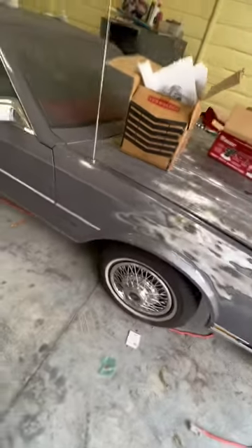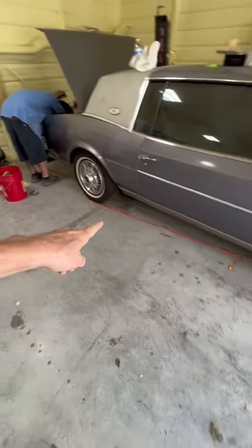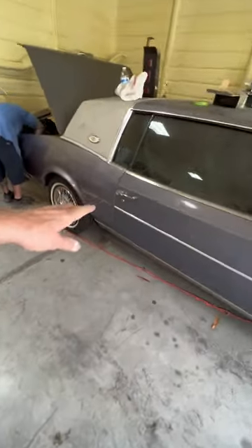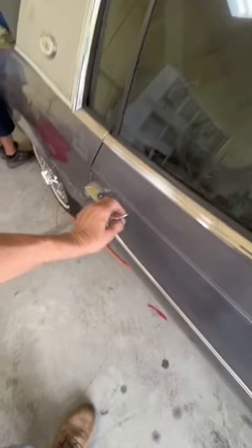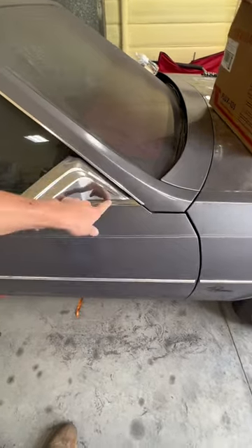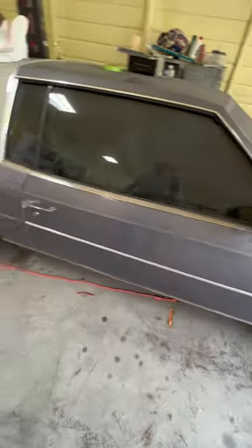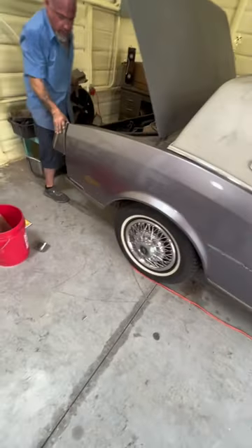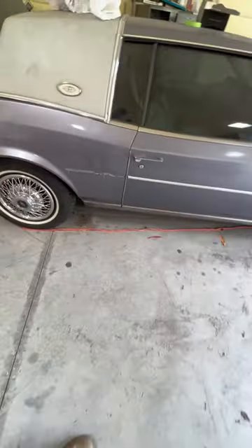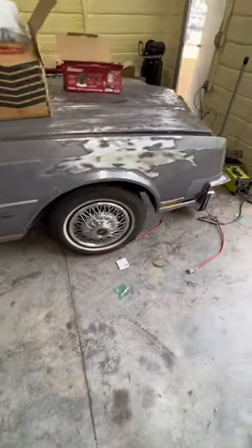Did a little bit of stripping there to demonstrate. I'll take the chrome off the bottom on this side, take the handles, locks, belt moldings out. This mirror I'm going to take off — the belt molding out — but I'll put the mirror back on because it's got the cable that goes up in the dash, so I'm not pulling that mirror completely off. We're well underway here, so please hit my like button and subscribe.